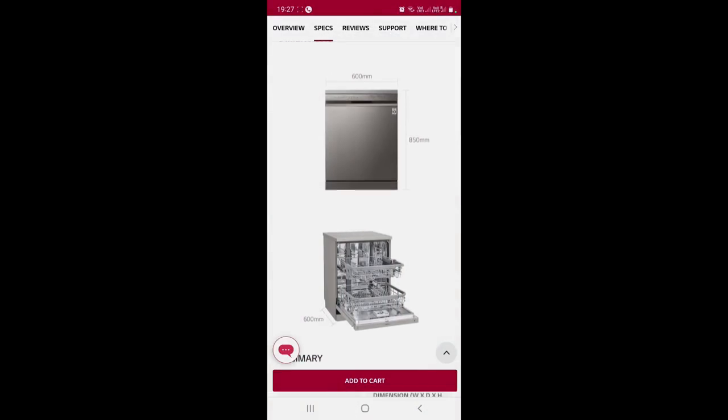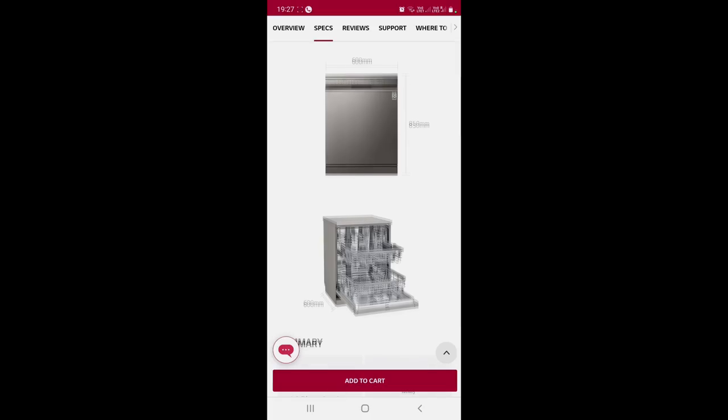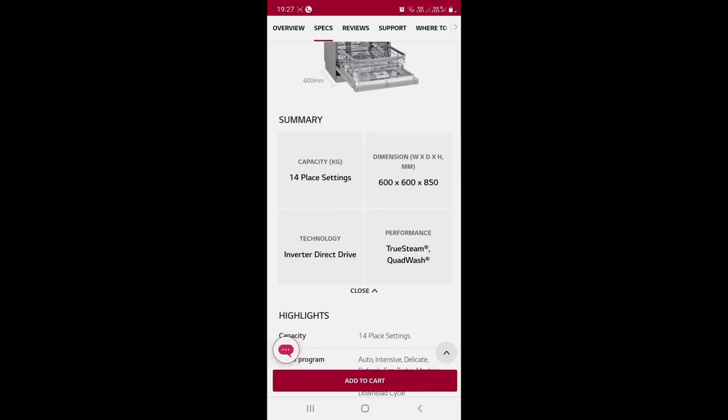I have recorded a screen capture to give you an idea of the dimensions, in case you need to plan placement in your kitchen. The width is 600mm, both above and below, and the height is 850mm. The capacity is 14 place settings. The technology is inverter direct drive, and the performance features include TrueSteam and QuadWash. Now I will show you the interior of the machine.